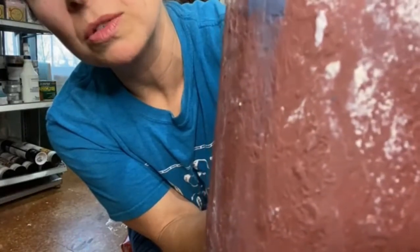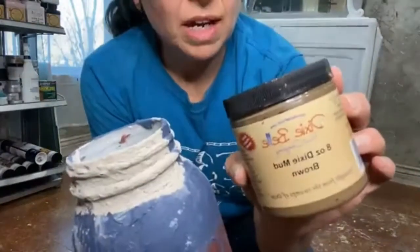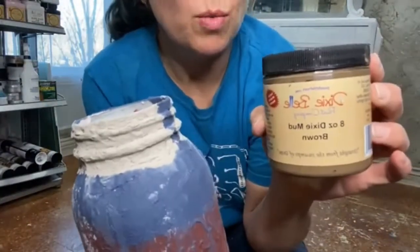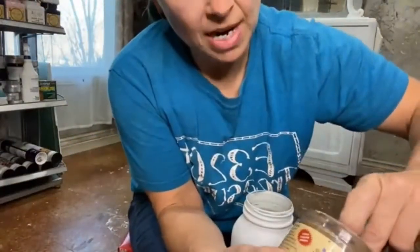This was done with Dixie Belle's mud — it's still a little bit smooth to me. I knocked down the tips with a sanding sponge, so it looks older, it doesn't look like glass. This is mud — it comes in brown, white, and black. The finger method works great.